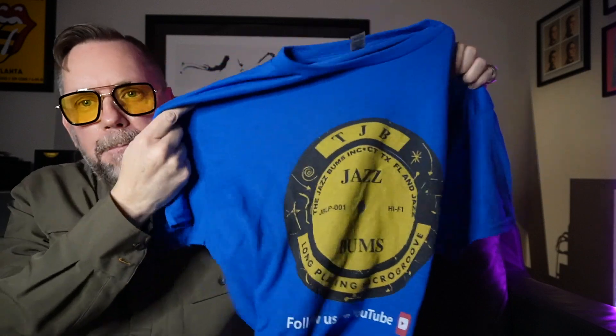Well, look at that - a Jazz Bums t-shirt, fine design with the old Prestige label. It's very generous, but as you know there was no return address. I am convinced that the Jazz Bums live in railroad cars and travel the country buying jazz records non-stop. I'm going to show you a clip - I trade records occasionally with the Jazz Bums - let's go to the footage.